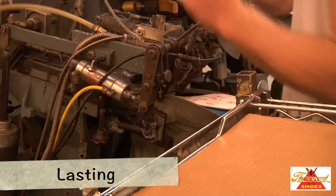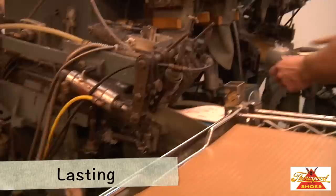Lasting is a series of forming operations in which the shoe upper and the lining are drawn down tightly to the last over which the shoe is made, and then fastened to the insole of the shoe.